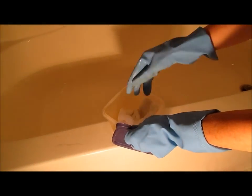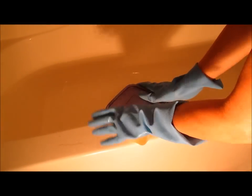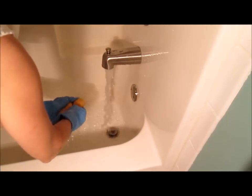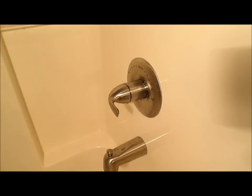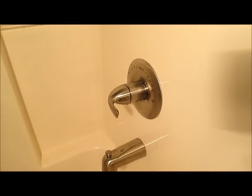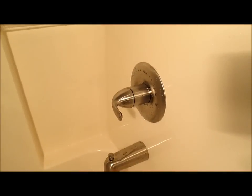Throw your old paper towels away in an old Tupperware bin to keep it from smelling. Get a sponge wet with the faucet and use it to wipe the acid off the wall. Be careful not to get acid on your hardware because it will leave a mark, and wash it off with water immediately if you do.